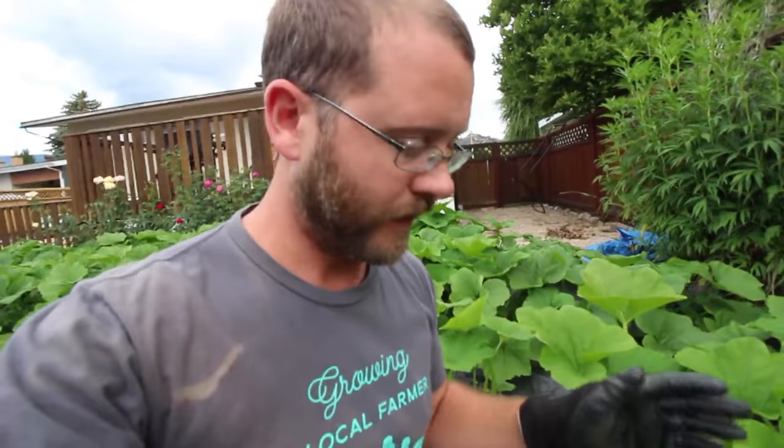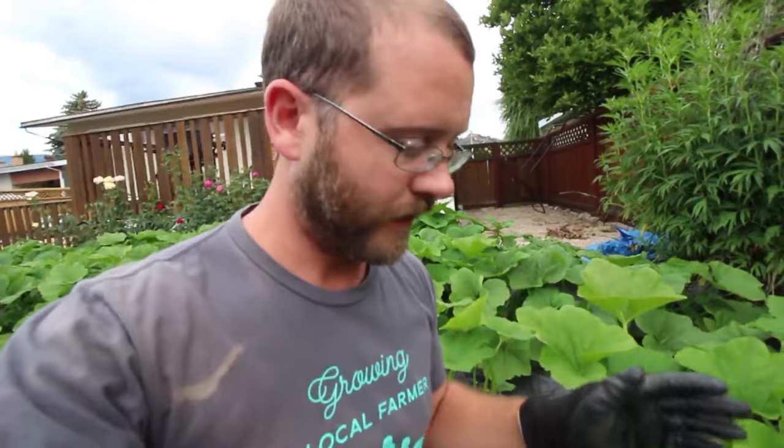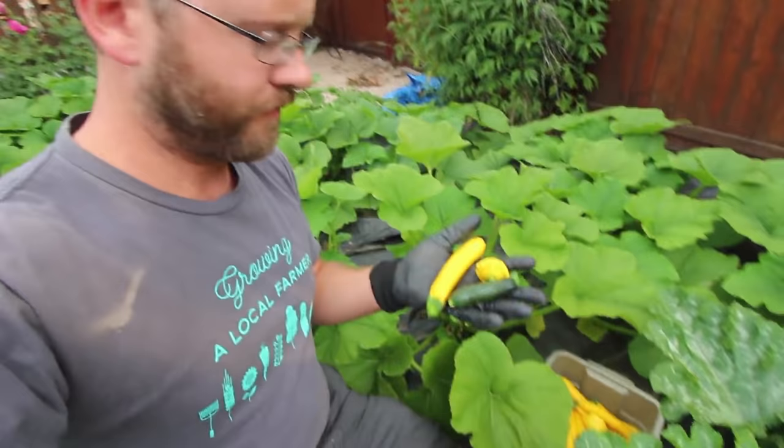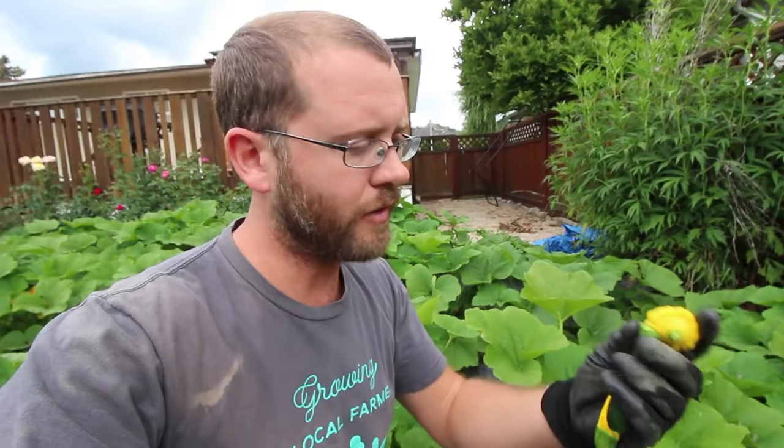The varieties that I grow — I've done a lot of them over the years. I've done the crooknecks, the different colored patty pans, funky zucchinis. I've done a lot of them and I've boiled down to three which are my favorites. It's a yellow zucchini, this is a Sunburst — that's the name of the variety — and this zucchini is called Raven. I'm sure everybody's got what works best for them, but that's what I grow.